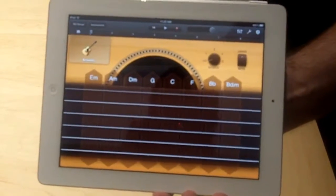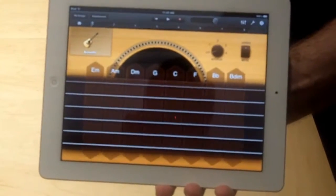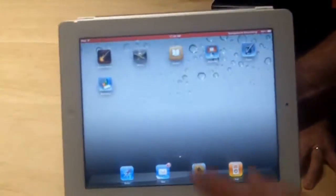This is again available March 11th. The price ranges from $499 to $829 depending on how much memory you get and whether you have WiFi or 3G added as well. And that's the iPad 2.